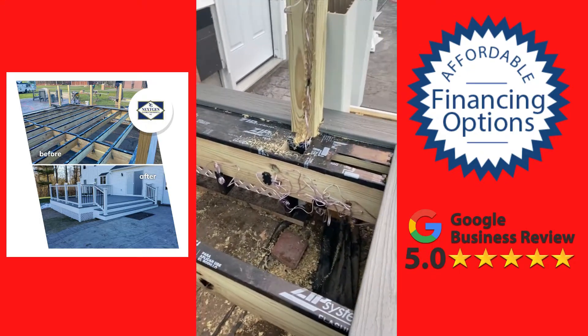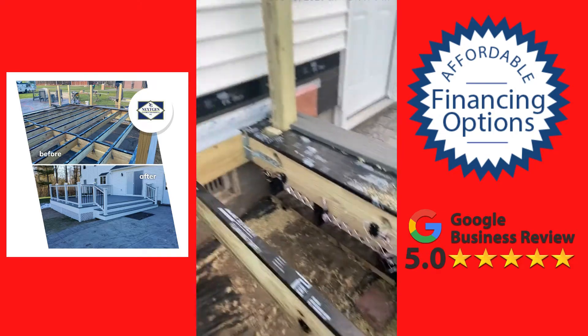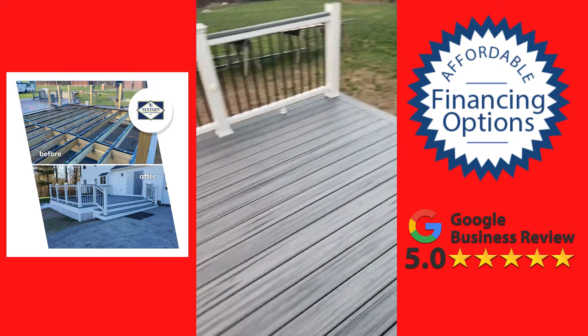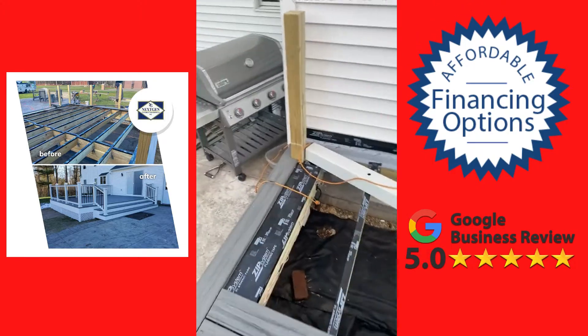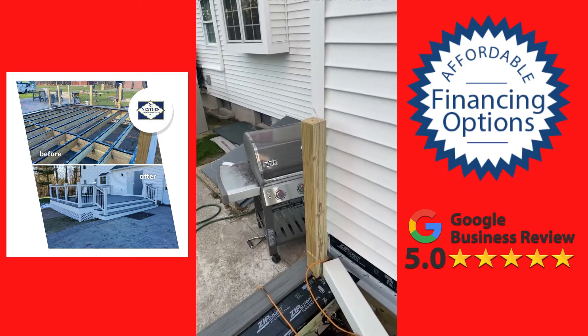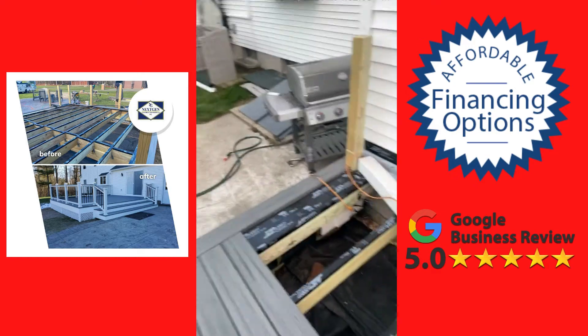Here's some of the wiring and how we have to run it — it's pretty involved. Some people wonder why certain things cost what they do, and to do it right it really takes some time. All this low voltage wire goes up to the top and to the middle — we have everything wired underneath.